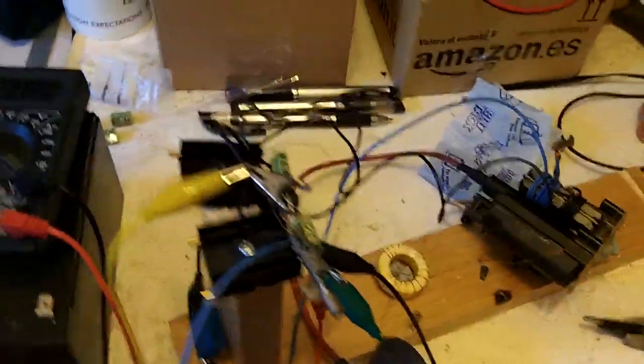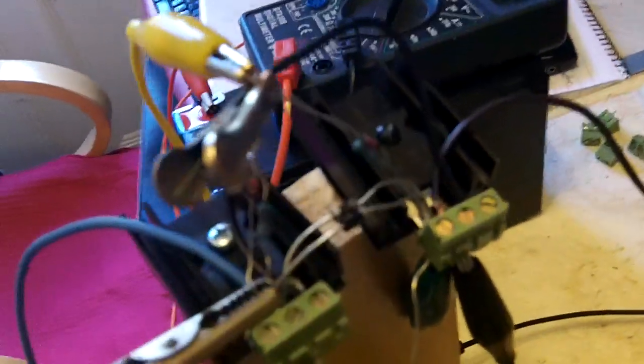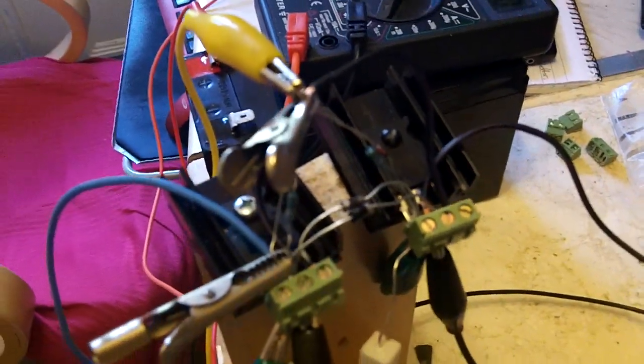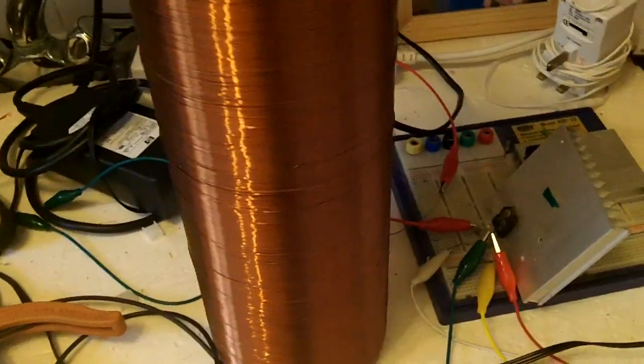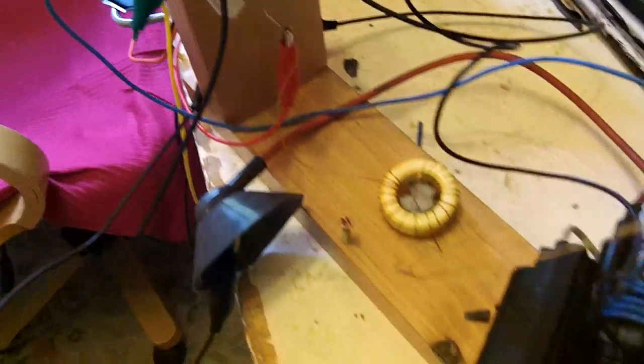Good morning guys, I'm really pleased today because I've been trying to build this ZVS — it's a mess as you can imagine, with diodes and resistors going everywhere. It took me a long time, but I'm not an electrical engineer. It was more complicated than it looks, but I've finally got it working now.